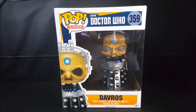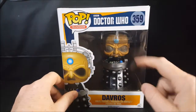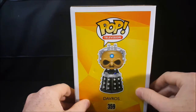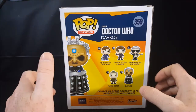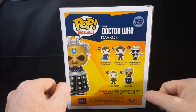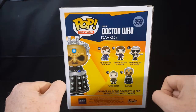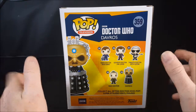So we'll go ahead and move these guys out of the way. As you can see here, you've got a picture of Davros on the front with a nice little window display. Display side there — Davros number 359, Pop Television. Then on the back we have the 10th Doctor with hand, number 355; 356 is the 11th Doctor Mr. Clever; 357 is the 12th Doctor with guitar; 358 is the War Doctor; and 359 is Davros.